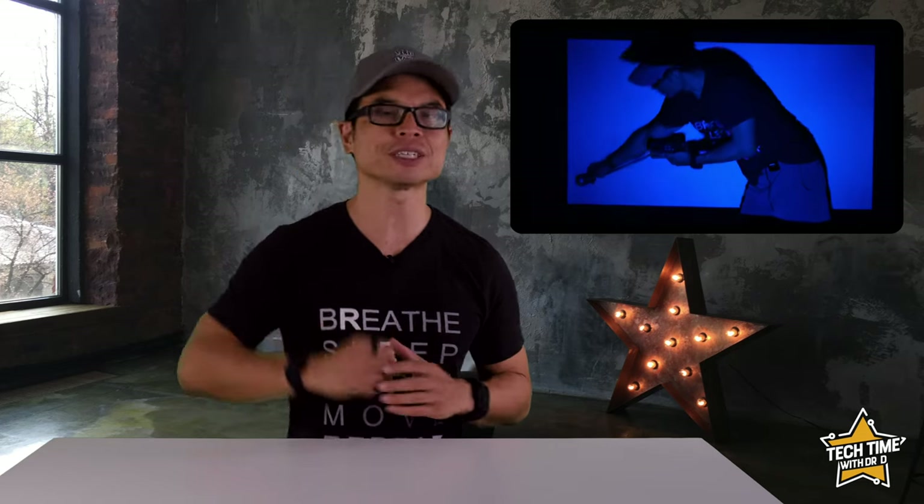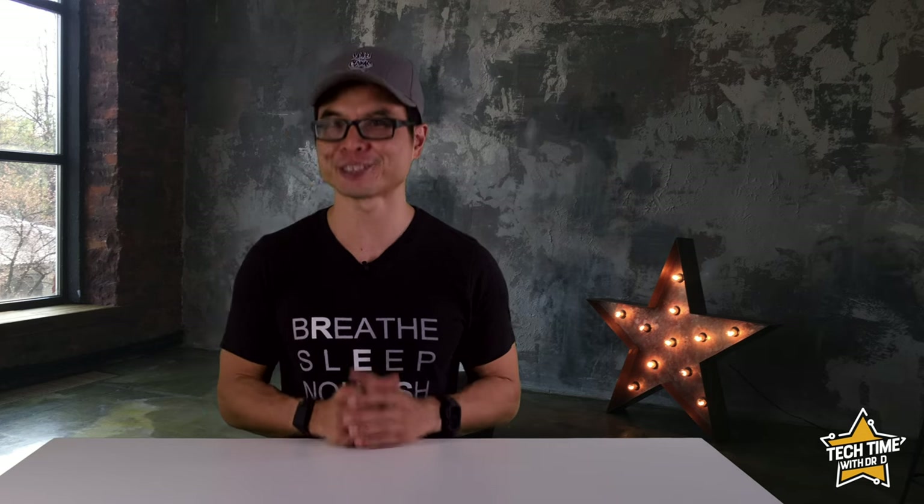I'll be testing the performance of the projector with real life impressions as well as by-the-numbers measurements. Key things I'll be testing are brightness — using a light meter measuring at the center and corners of the screen at two distances, about 2 and 3.5 meters (roughly 6 and 10 feet). I'll also be measuring the image size at those distances and testing operating noise using an audio meter on my Apple Watch. For real life performance I'll be giving my personal take on projected video quality using cinematic film footage and dynamic footage edited from professional shots — thank you Sony and DJI.